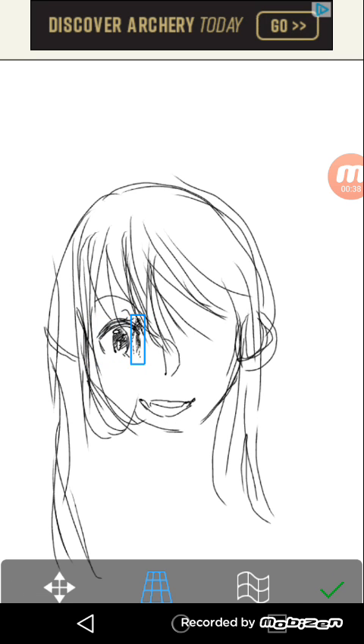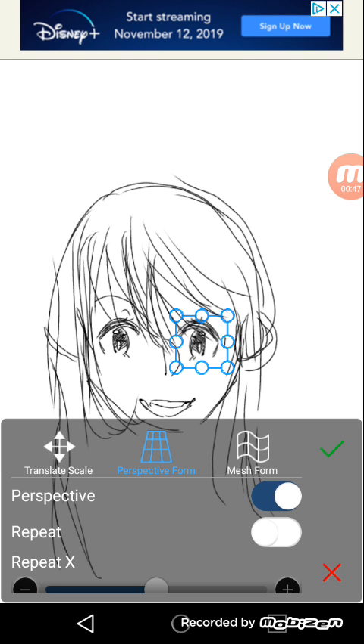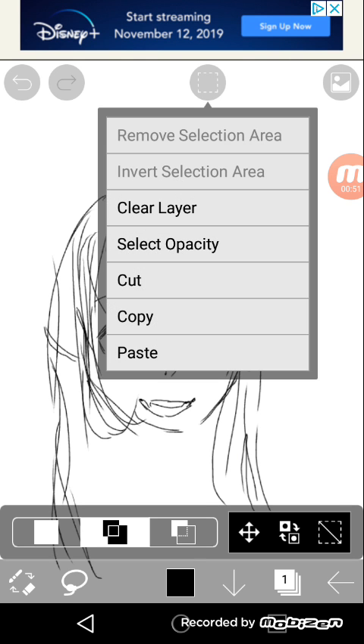Some people do it this way and that's totally fine, but I just get a bit nervous if the eye shape isn't good enough. So I usually do it like this.